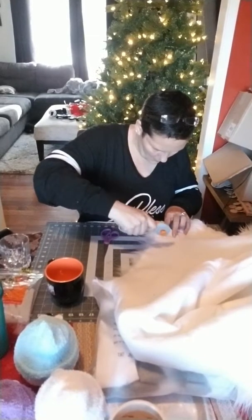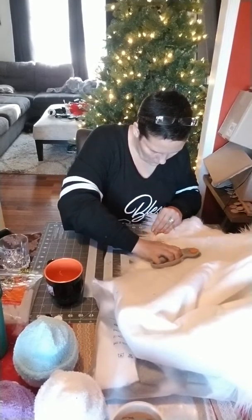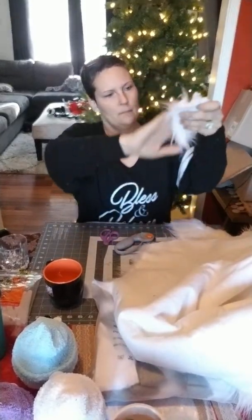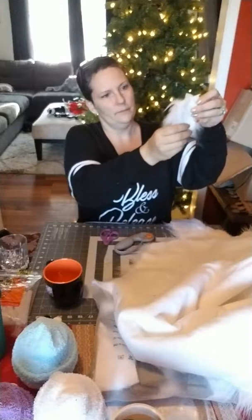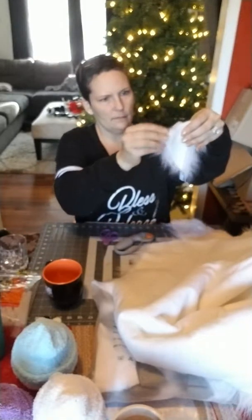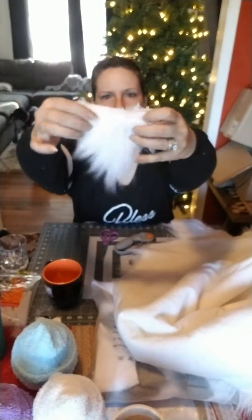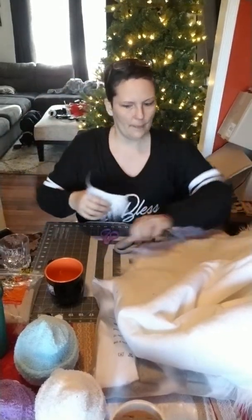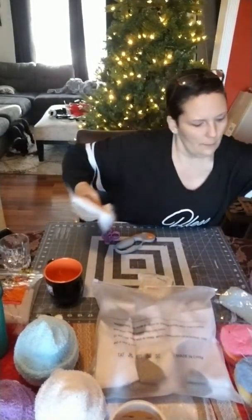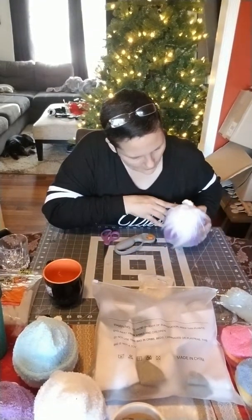Cut straight across. This turned out a little crooked and not exactly what I wanted, but I'm trying to pump this out quickly for you guys. Here's the beard — we're going to wrap it up around the nose, like this.